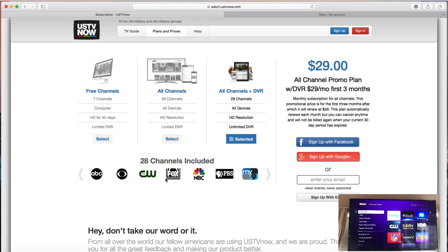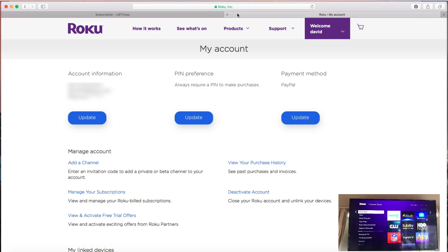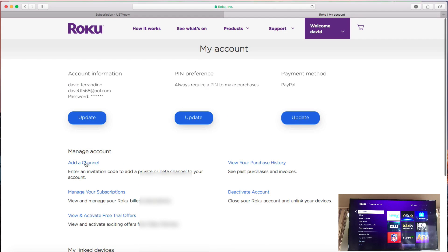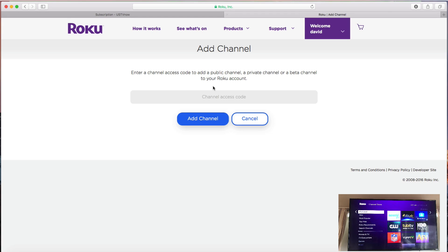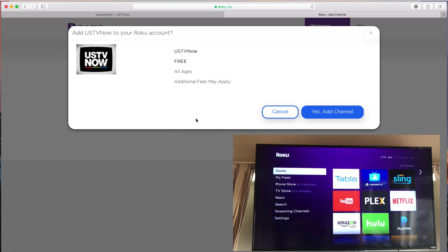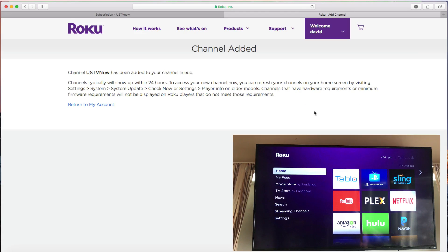I have the top of the line package. To add this channel to the Roku, go to your Roku account and log in. Any device connected to your Roku account will get the USTV Now channel. Hit add channel, then put in the code to add this channel. Go to the Roku home, type in "ustvnow" — all lowercase, all one word — and hit add channel. It will pop up and you hit yes, add channel.